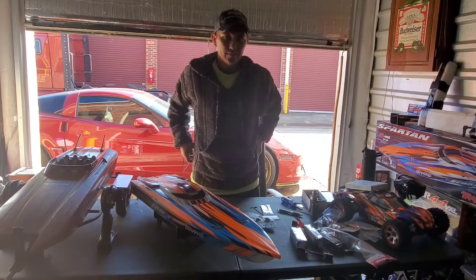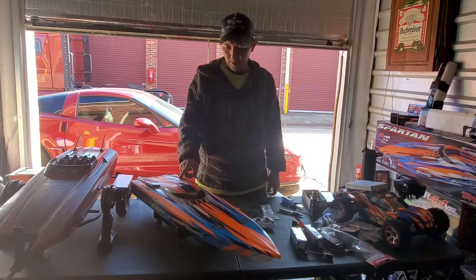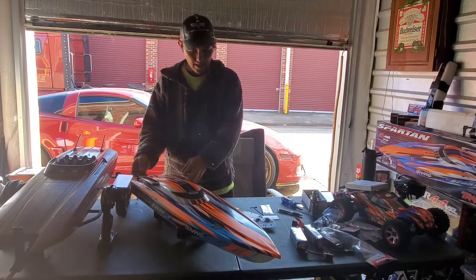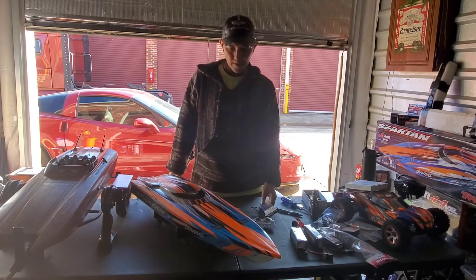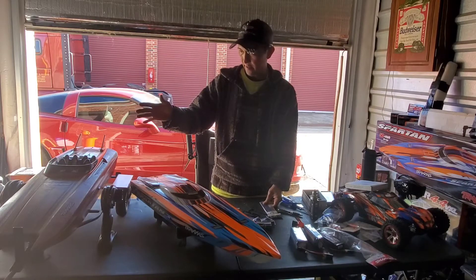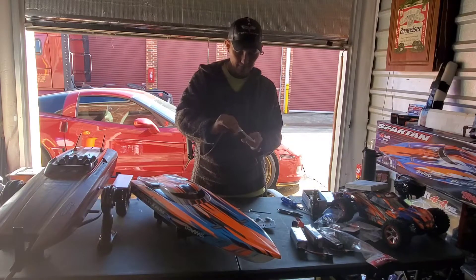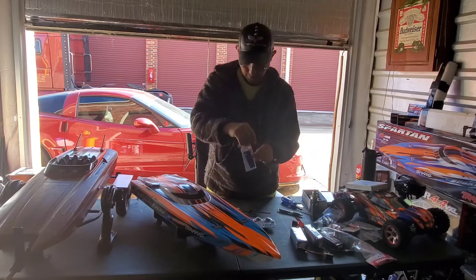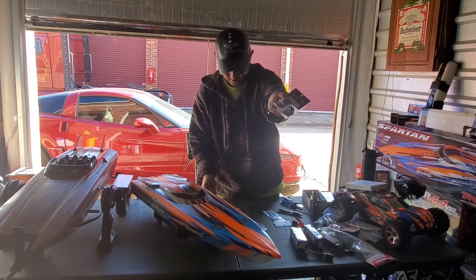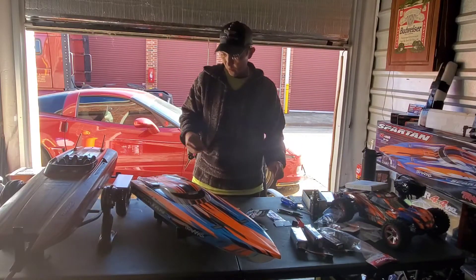Hello guys, welcome back to the channel. Today's video is a continuation of our upgrades on the Traxxas Spartan. Last video I had three things upgraded, and today all the aluminum upgrades came in. We've got the dual pickup rudder, an all-aluminum fin, and adjustable trim tab. I've already got the dual outlet installed and put holes in it, so let's get cracking.